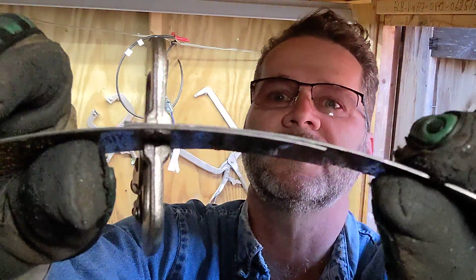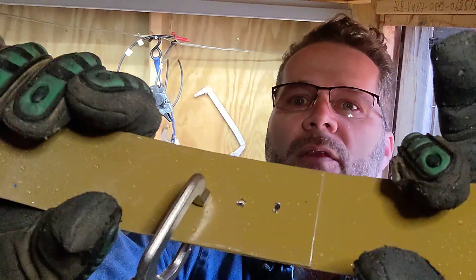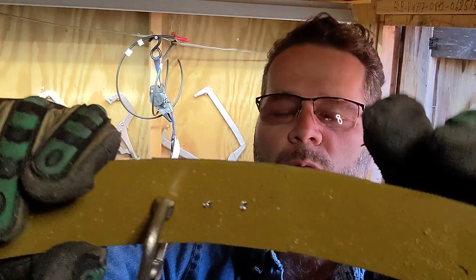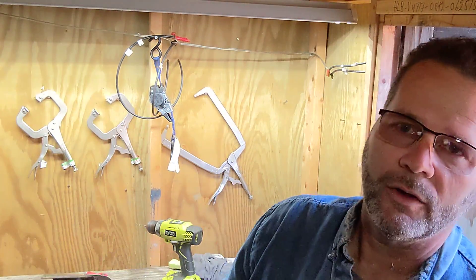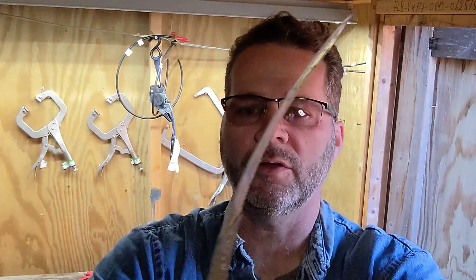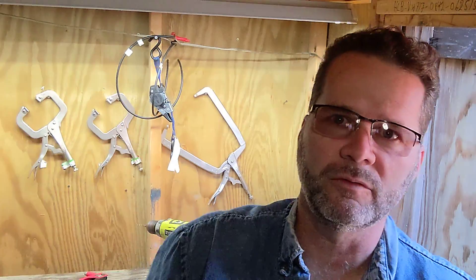You see these two sheets of metal joined together here. In terms of shear strength — pulling straight out for separation — one rivet can hold 250 plus pounds. That's what they're rated for. And then pulling apart the other direction, there's about 1,200 pounds of tensile strength.